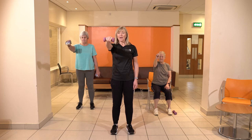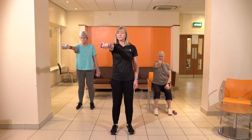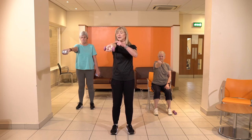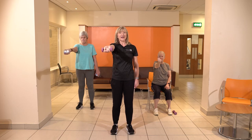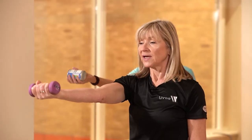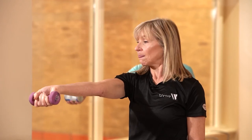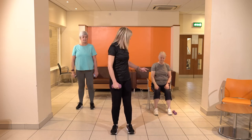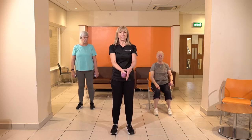Bring that into the center and turn the wrist over. We're gonna drop that wrist down — it's quite hard, you feel it down the arm — and then lift back up. With or without the weights, you choose. Do a few with and then a few without if you need to. Stop when you need to stop. One more, and now we're just going to change to the other side.